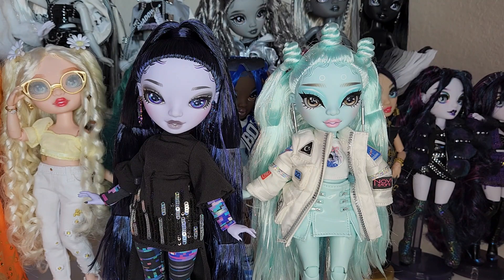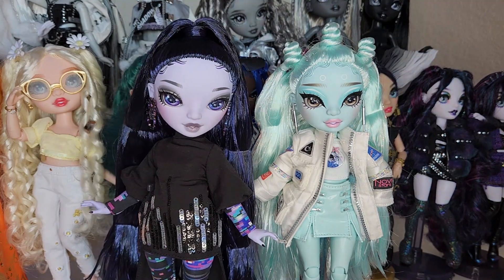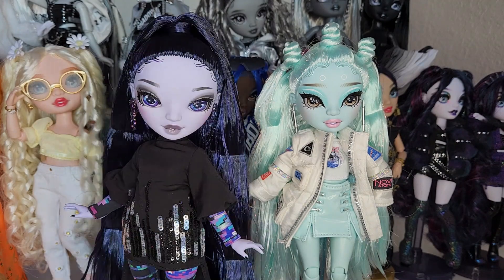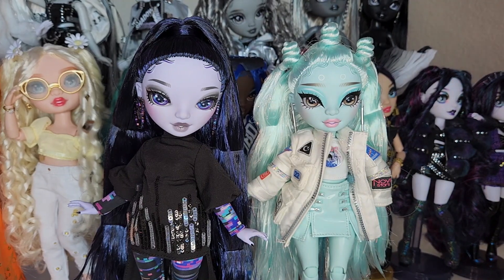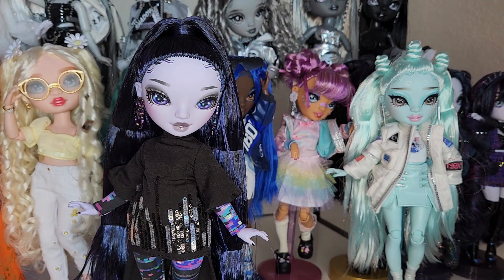I've seen a lot of people with Zoe's that are just misprinted to hell and back. I've only seen like one or two, but still I was scared — and thank god she's stunning. And Reina — oh my god, I think this could be one of the best faces in Rainbow High history.